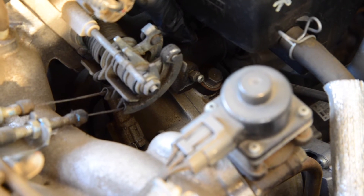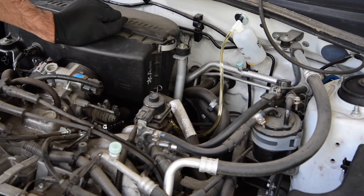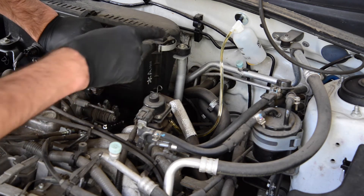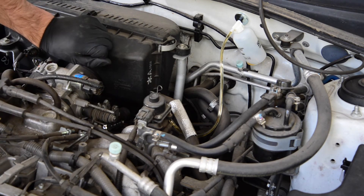Go ahead and attach our one-man bleeder kit, and we'll loosen the nipple. We've gone ahead and attached the one-man bleeder kit to the nipple, and we've loosened the nipple slightly — and as you can see, fluid's coming to the line. We've got the one-man bleeder fixed to the firewall, which is convenient.